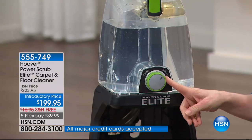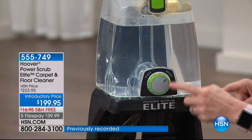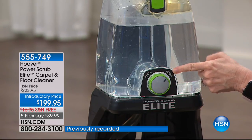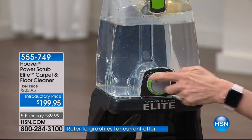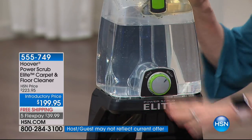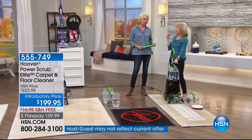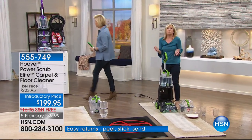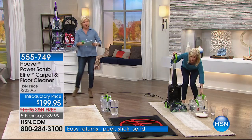It also has a wash-rinse cycle. Just like you wash your clothes, you wash it with soap and water. When you want to rinse and just use water only, you pop it over to rinse and it uses water only. Everything about it is easy. I told you earlier it's a huge customer pick already — I have some reviews I was reading. And this is the one that comes with the hard floor cleaner, which is a really nice upgrade.